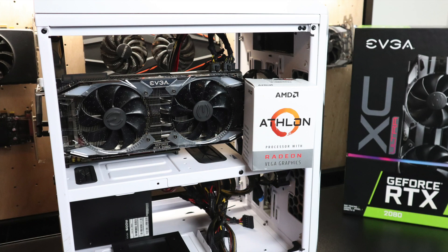So can the dual core 200GE paired with an RTX 2080 game at 4K? Well, the answer is kind of. Overall I'm really impressed with this setup — it's more of an experiment than a daily driver, but it does prove you can achieve some decent frame rates with a 200GE and a higher end graphics card.